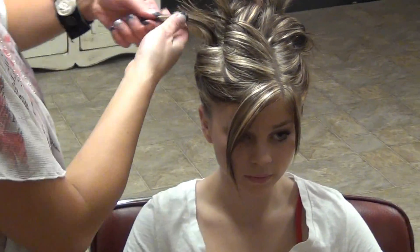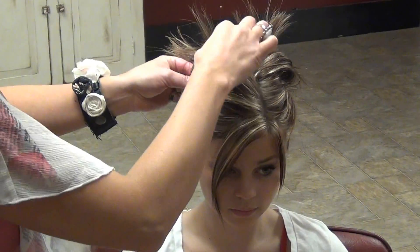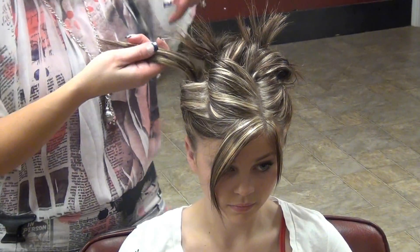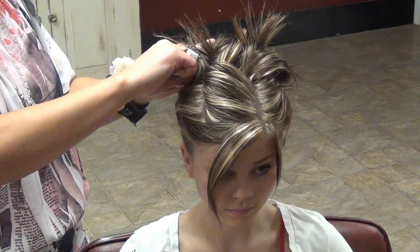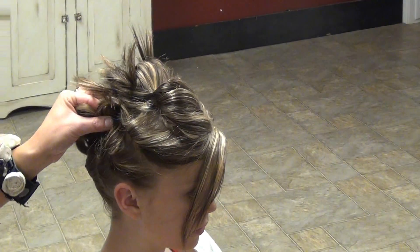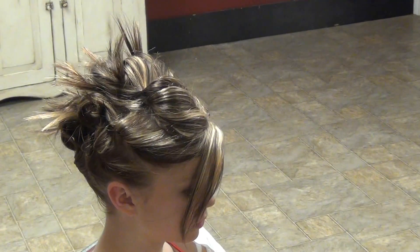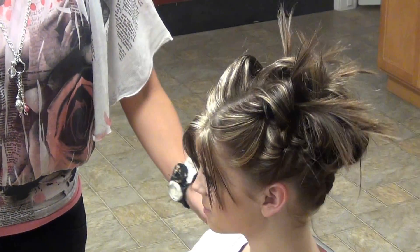We got a piece out here — didn't see that one. Let's put this one back. We're going to move this one to the side and bobby pin that one. Sorry, I didn't see that one. Left one up. That is your fun spunky updo.